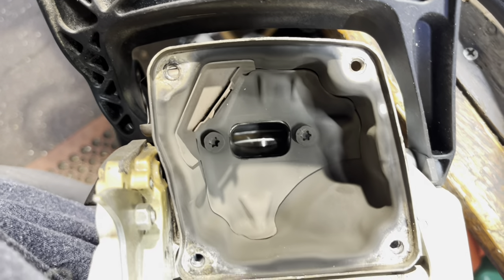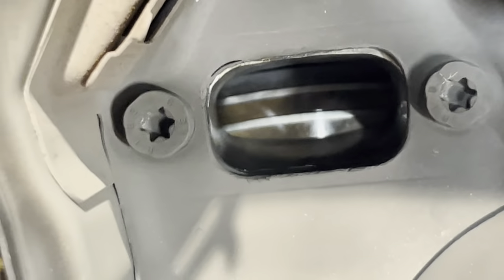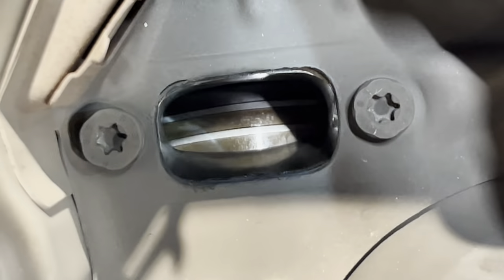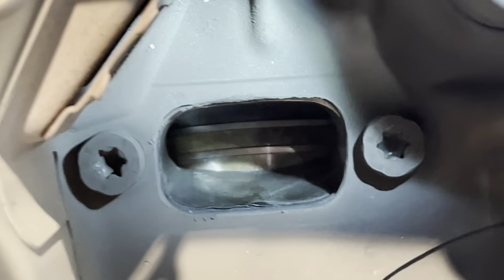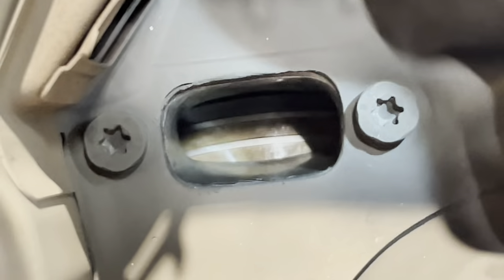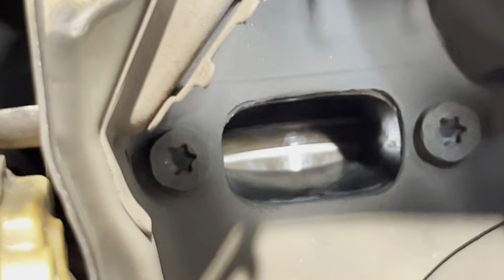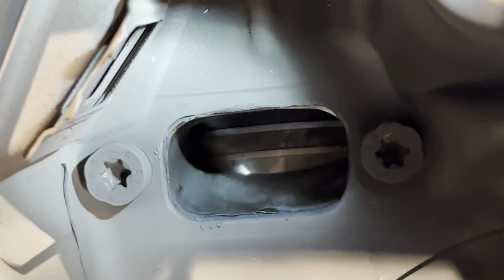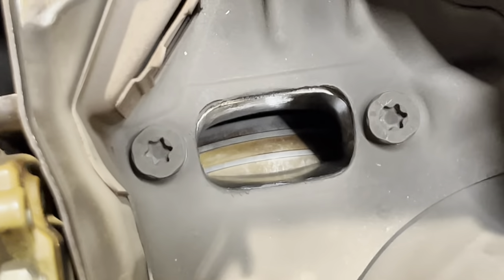If you just pull your muffler, it's always a good way to tell how you're doing, but it only shows part of the story. You don't see any extra oil there, but it's certainly shiny. I guess you'd call that adequate. We'll see how the rest of this goes.